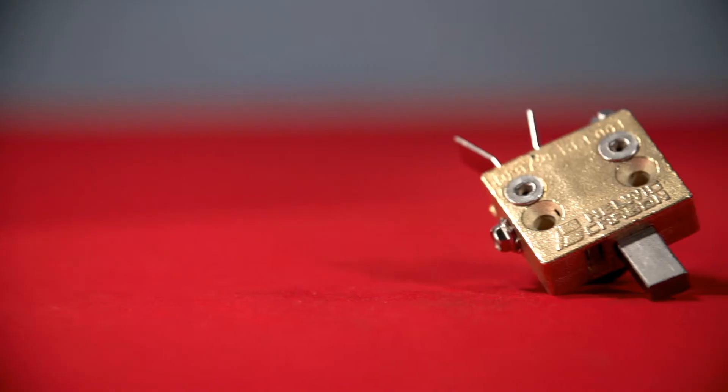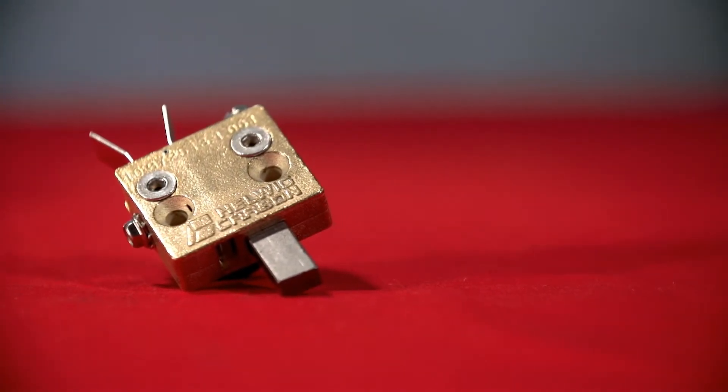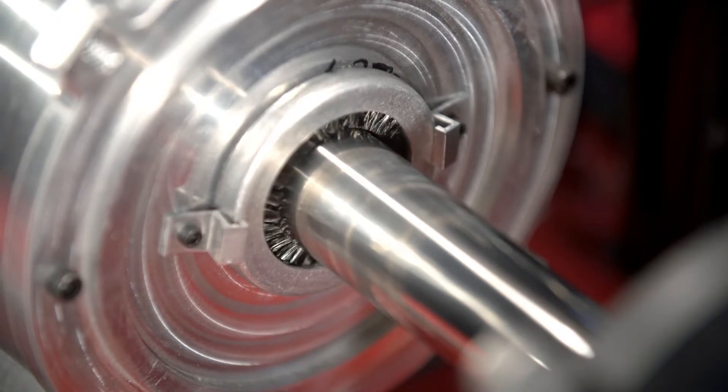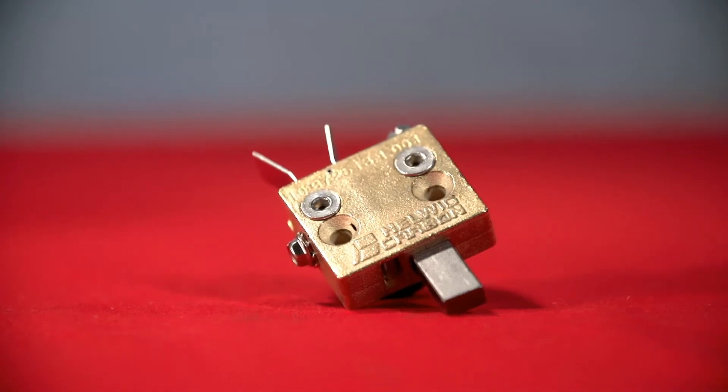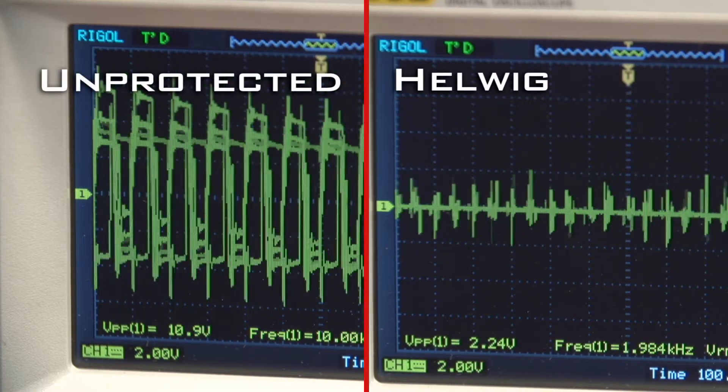Helwig's easy-to-install bearing protectors with silver graphite brushes outperform heavily promoted carbon fiber rings and eliminate virtually all harmful current. This side-by-side comparison illustrates Helwig's superiority.